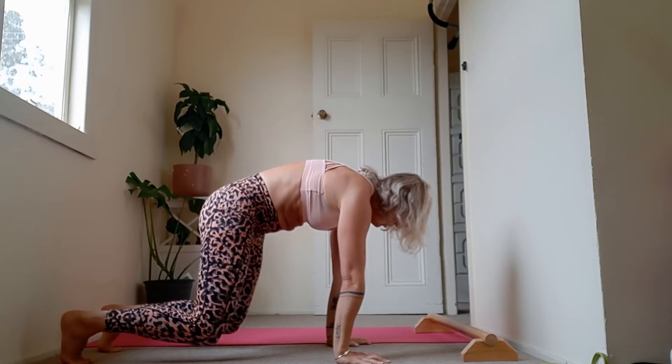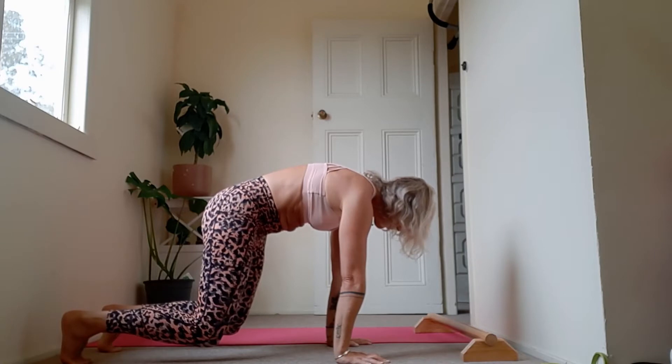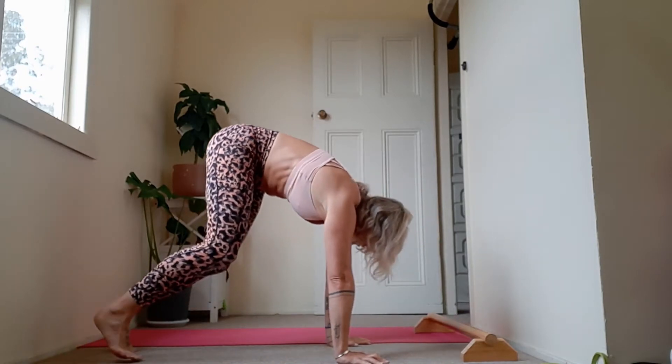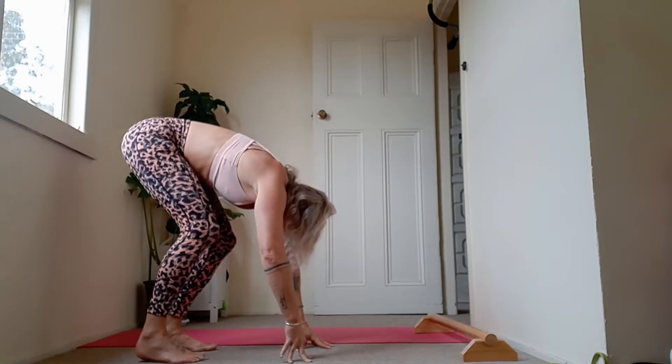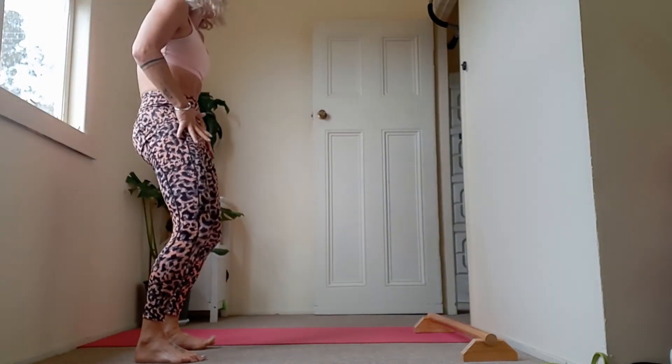Can you externally rotate through the shoulders here and round your upper back? Holding for five, four, three, two, and one. Lift up your hips and walk your hands back to your feet. Slowly ripple up your spine and come all the way to stand.